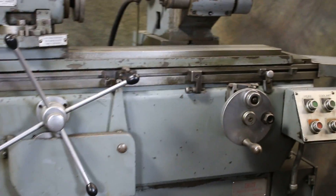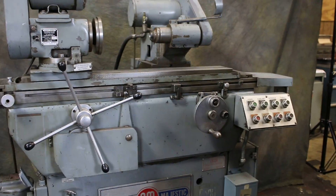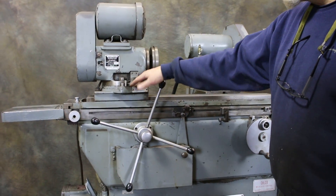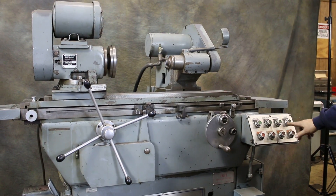We start the work head. This work head has a sine bar mounted on it, so you can set this to precise angles. The grinding spindle.